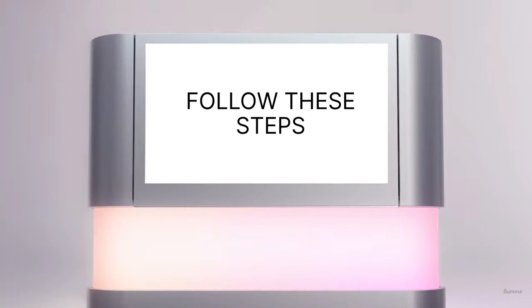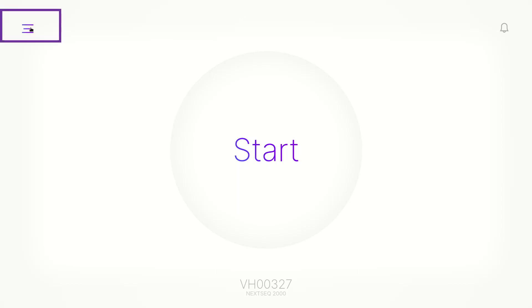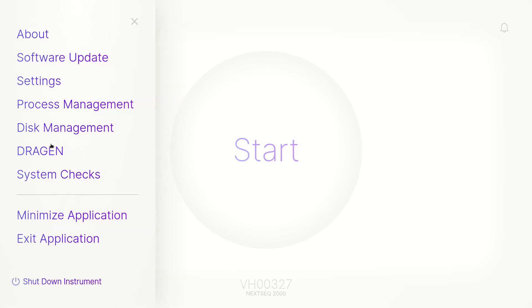Complete the following steps to perform the system checks. From the control software home screen, select the menu icon in the top left corner, then select System Checks.